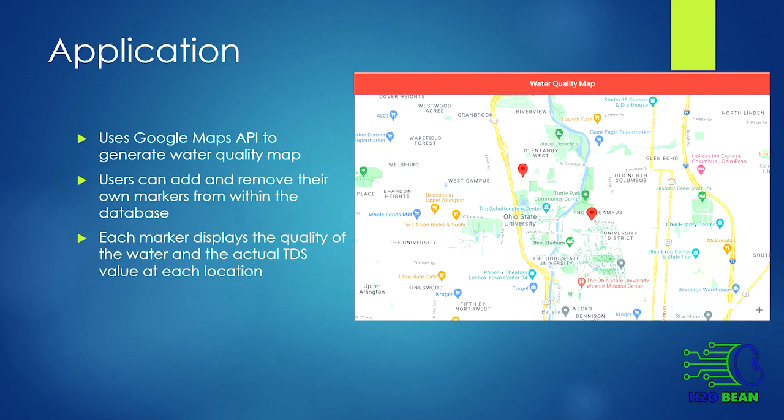For our web application, we're using a Google Maps API to generate Google Maps inside of it. From there, we're allowing users to add and remove their own markers to display water quality where they pinpoint their location.